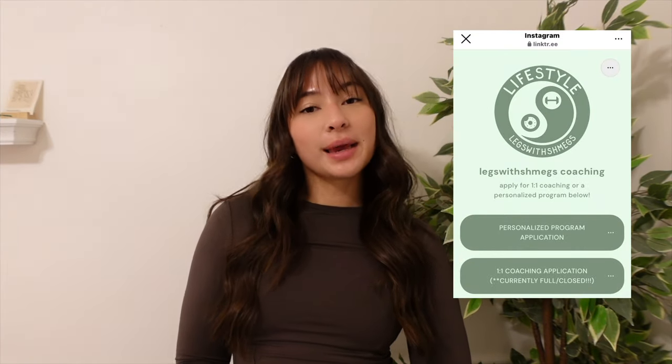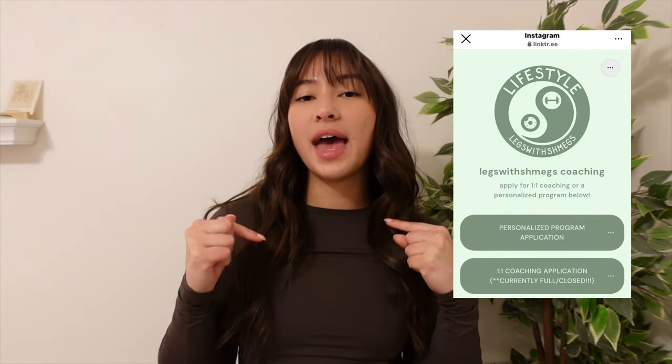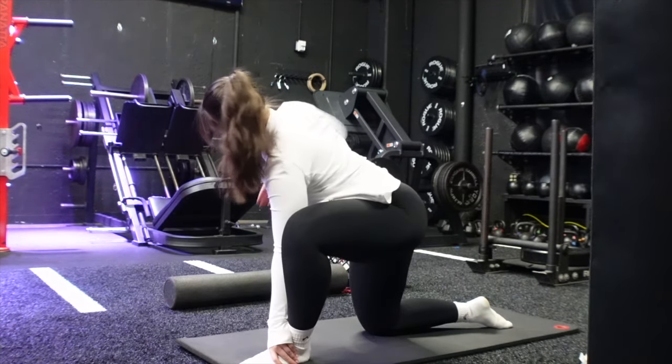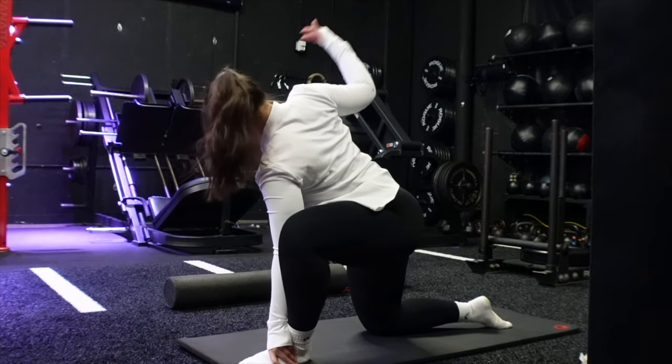The two leg days are just kind of jumbled — I used to do a glute focus and a quad focus, now I just do whatever. The biggest thing with your own program is making sure it suits your lifestyle and your routine. Taking inspiration is lovely, but don't try to force it if it doesn't suit your schedule. If you guys ever need help making programs, I do personalized programs — the link is down below.